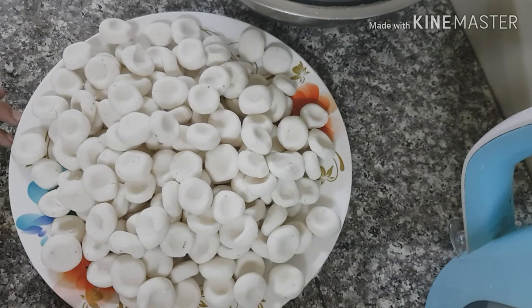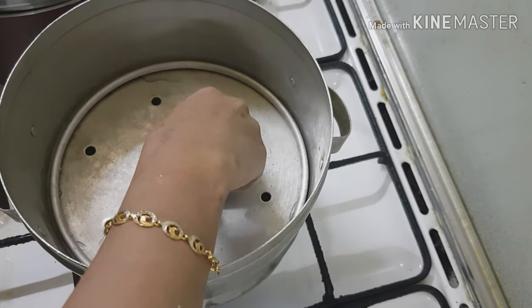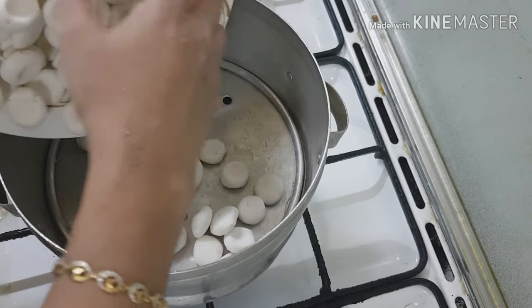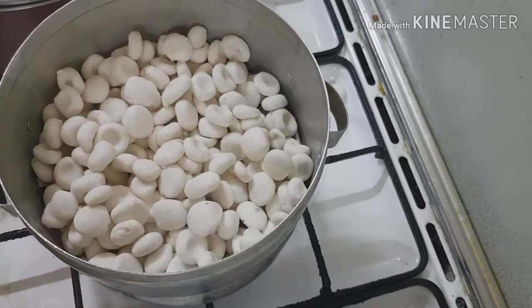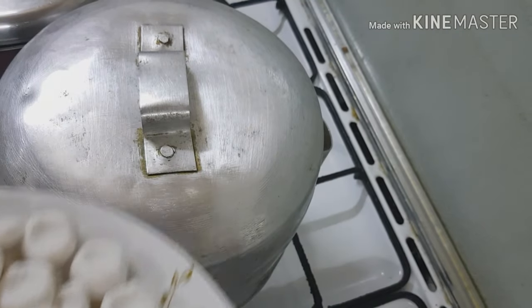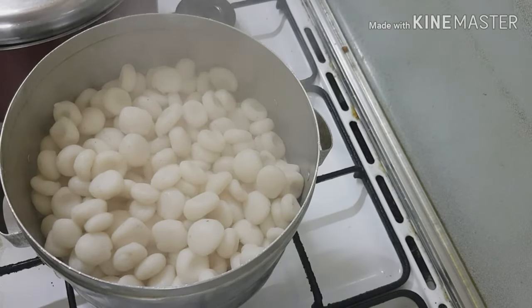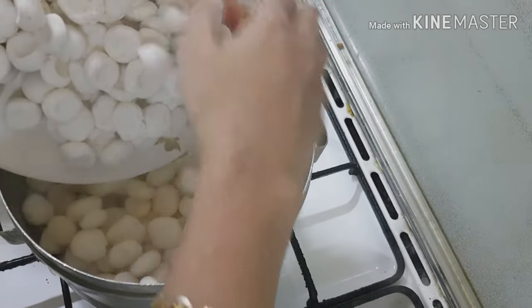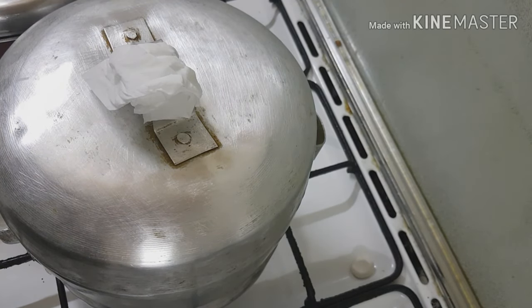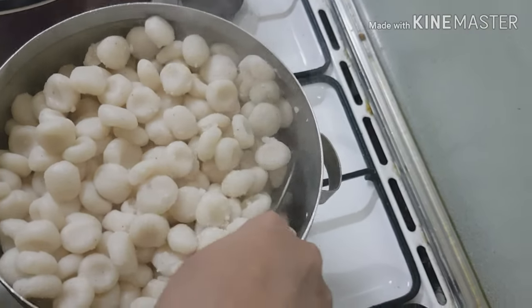I am going to make a steamer for a long time. We have to add the steamer and do the same thing. I will make it a nice layer.